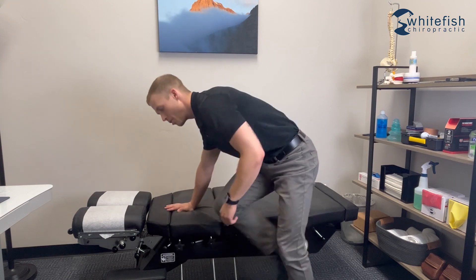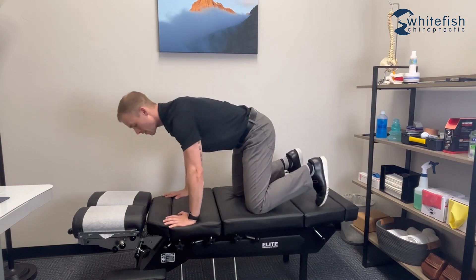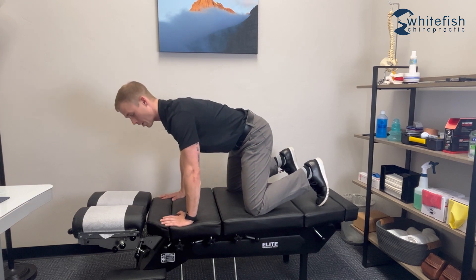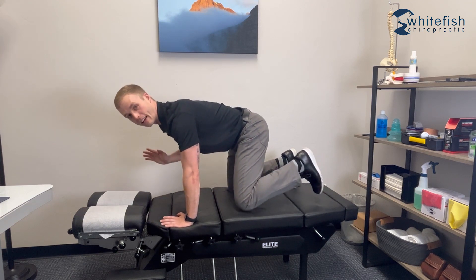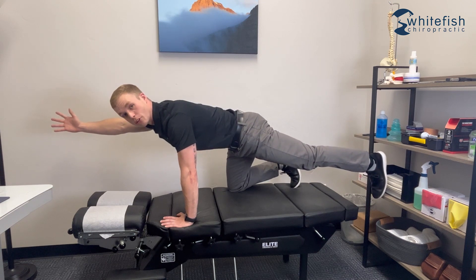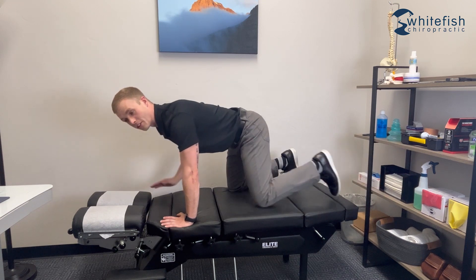Next up we're going to work on a bird dog for core stability. To get set up you'll just be on your hands and knees. The emphasis of the exercise is keeping your spine nice and straight. From there, pick up an opposite hand and opposite leg, kick them out straight, and hold that position for two to three seconds, then come back to the start position.